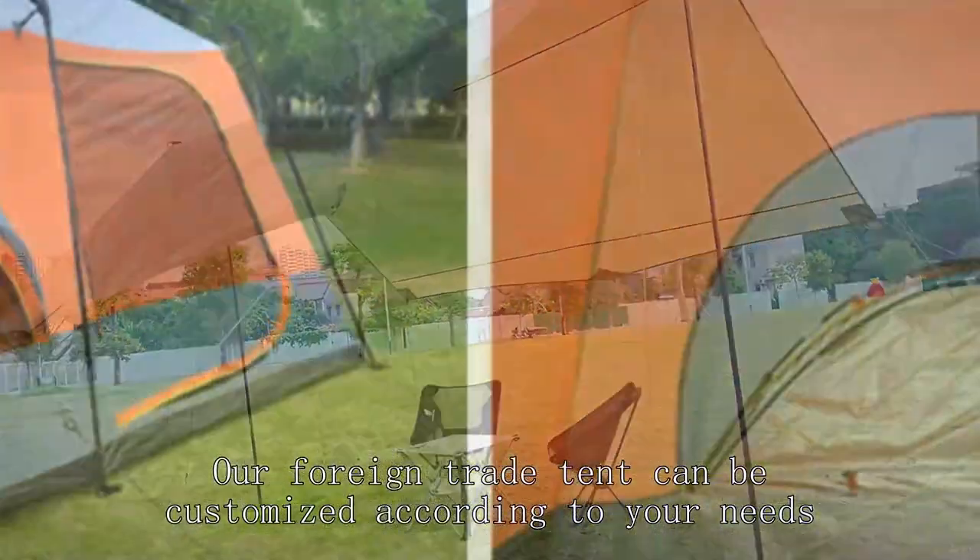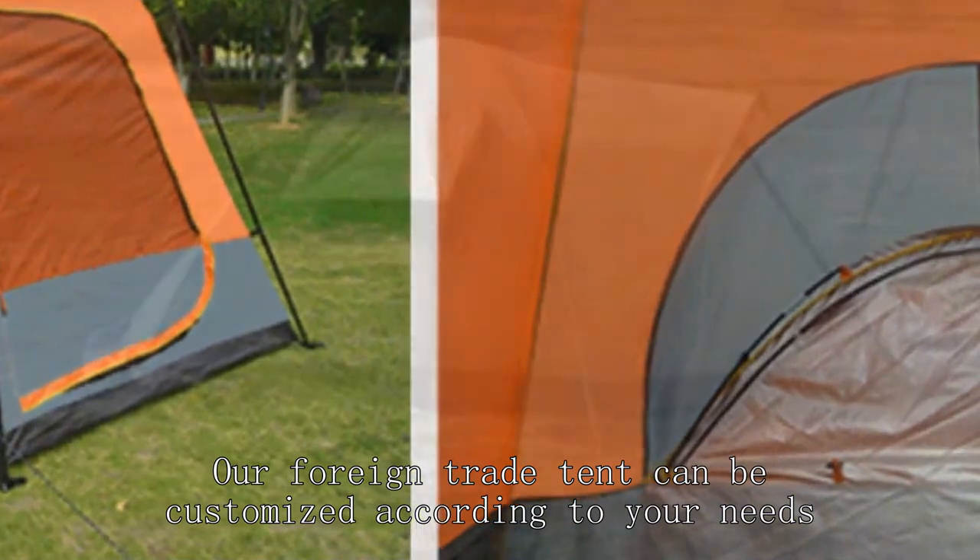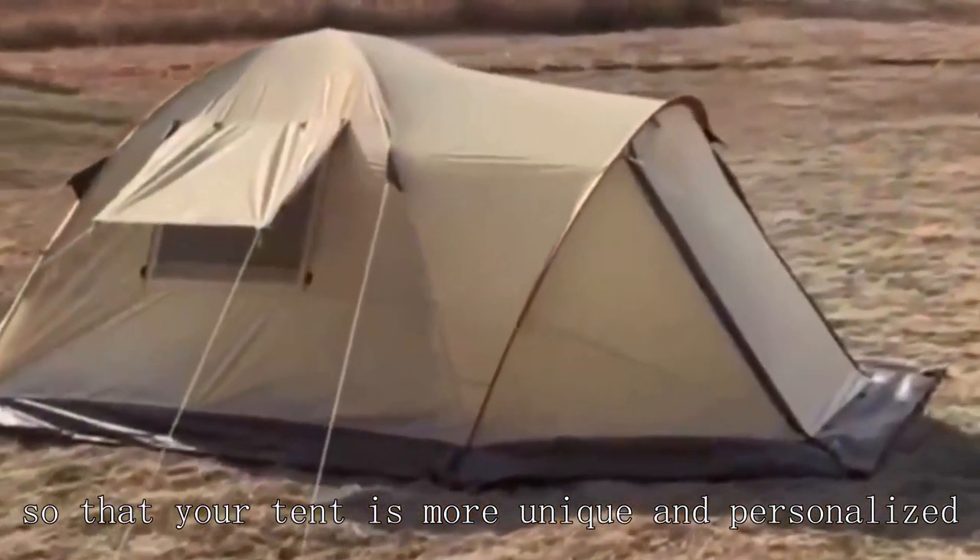Our foreign trade tent can be customized according to your needs, so that your tent is more unique and personalized.